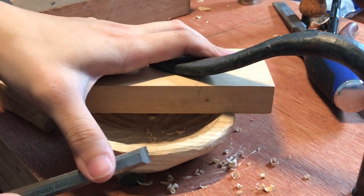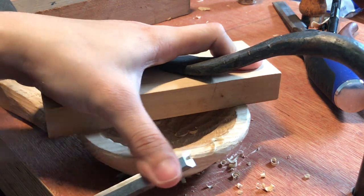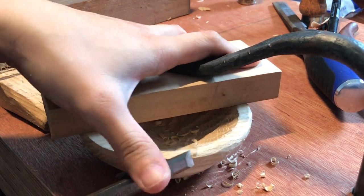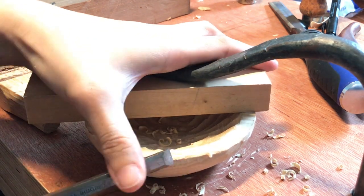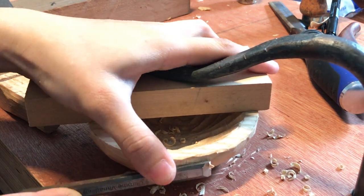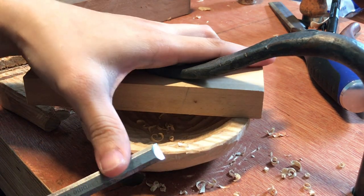It isn't clamped down super tightly. The aim is more so I have a secure way of carving this top area without having to put my fingers in the way. So again following the grain, it should be very easy for me to remove small amounts of material around the rim and give it a bit of a rounding.